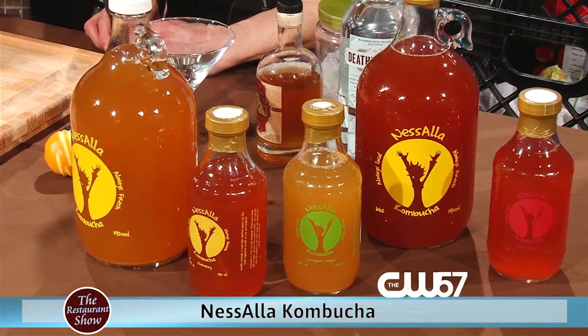Welcome to The Restaurant Show. Joining us is Ala from Nasala and we've got Jeanette who is our master mixologist joining us. We're gonna get to you in just a little bit. But you're here to talk about kombucha and kombucha is such a cool product.